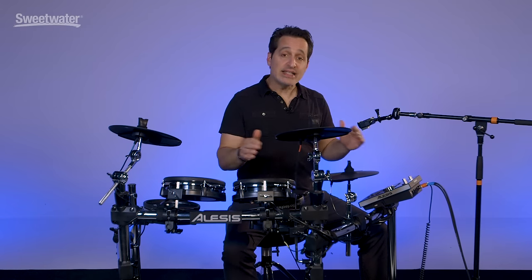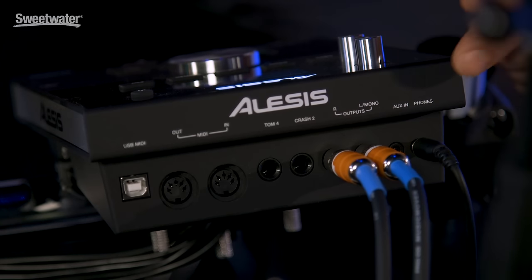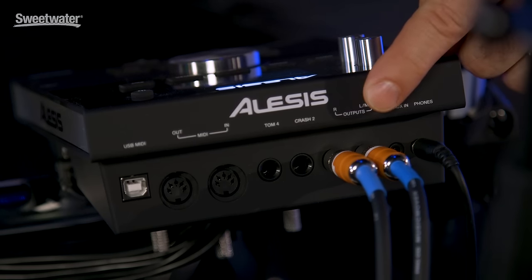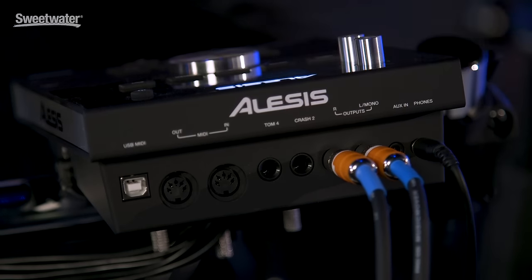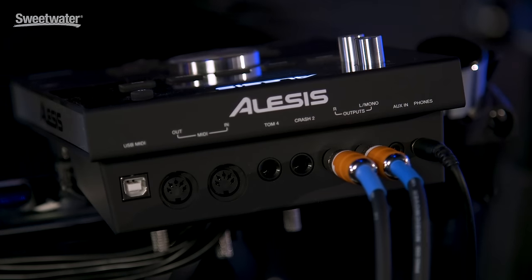Now let's get into the ins and outs on the back of the unit. First you have your headphone input, eighth-inch size. You also have another eighth-inch input for an auxiliary input — like your iPhone or anything that has MP3s — you can plug it in right there and play along to those songs. Your regular left and right output. You also have two more inputs for a couple more pads. Regular MIDI and also USB MIDI, so you can connect this unit to your DAW and have this unit trigger sounds from your DAW.